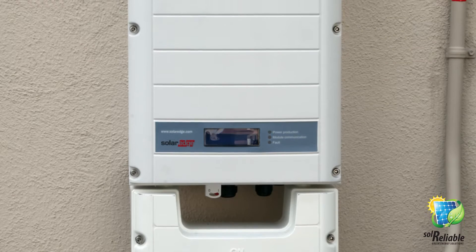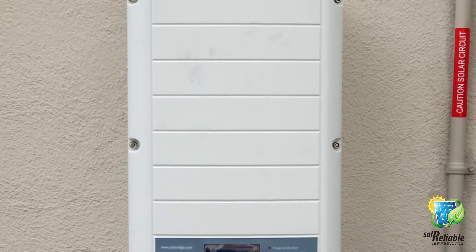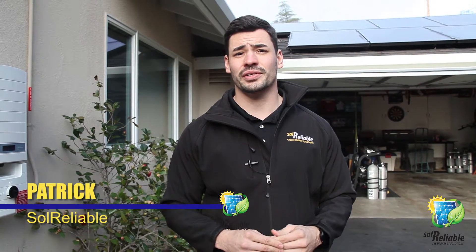This also lets you make sure it's been producing what it's supposed to so far this year. This is Patrick from Solar Reliable. If you have any more questions or need more information, please contact us at www.solarreliable.com. Stay tuned for more videos.